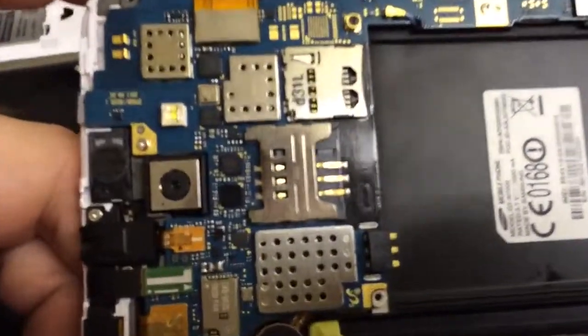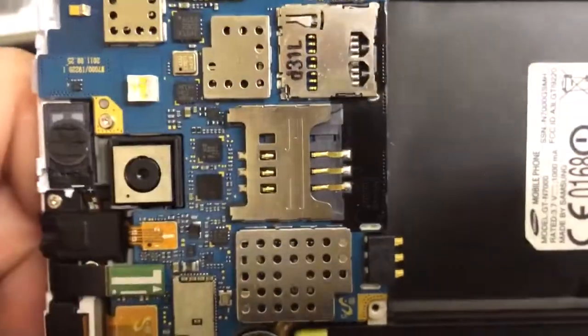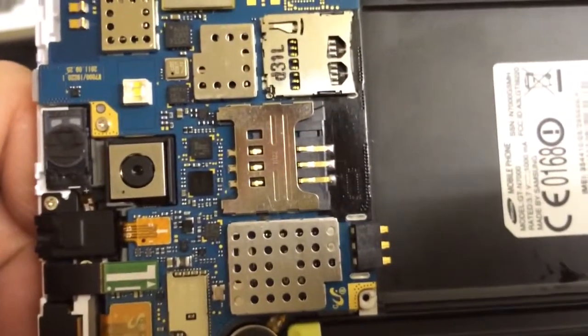And here we are — we've got the new SIM card reader in. If you can see the solder joints we've got there, all nice and neat, ready to go.